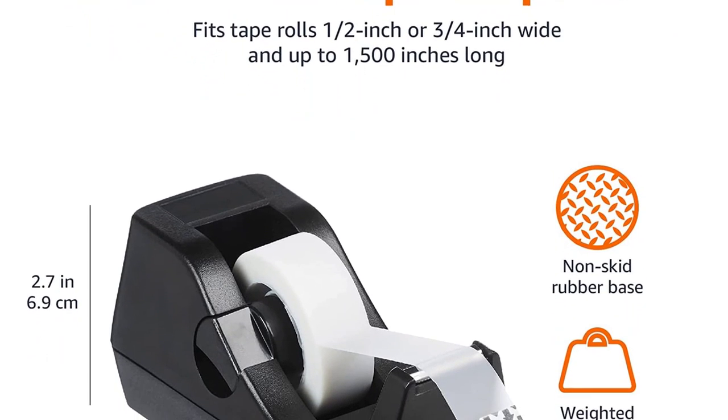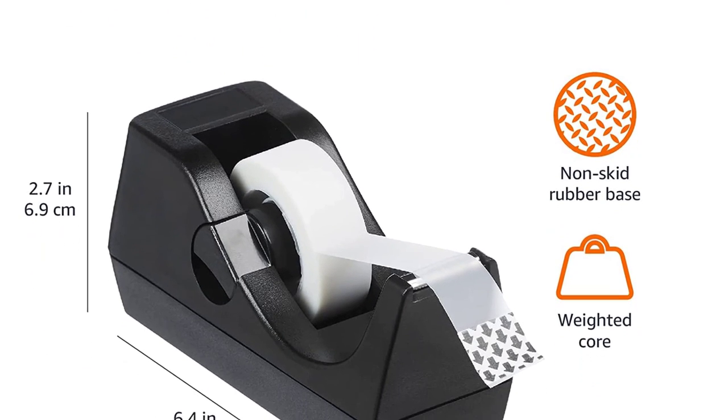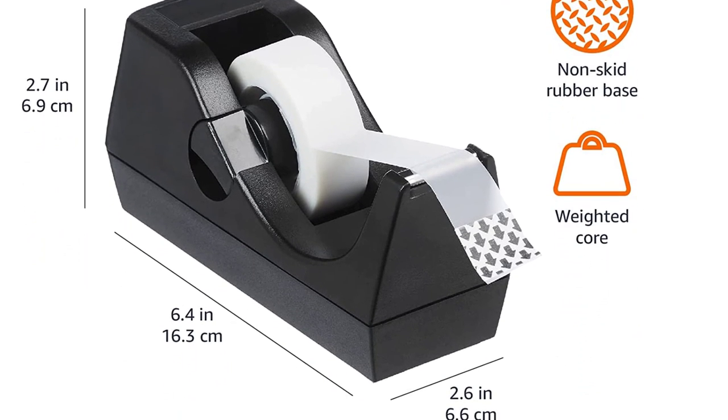Key features: lightweight, skid-free rubber base, removable core, can support 1,500 inches long tape.